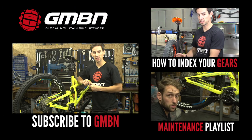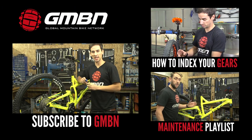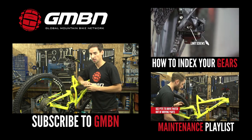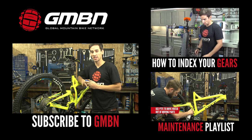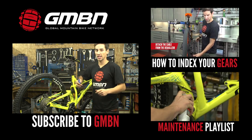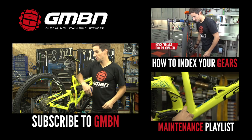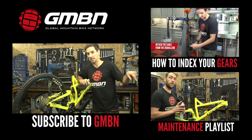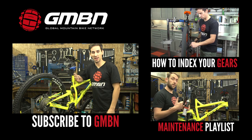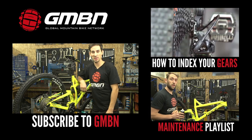So there you go — that's how to adjust your Shimano Shadow Plus clutch rear mech. It's a really easy job and worth playing around with a little bit. If you want to see more videos from GMBN, you can click up there for how to index your gears, and click down there for our other maintenance videos in the playlist. Give us a thumbs up if you like 2mm Allen keys, and click on me to subscribe to GMBN.